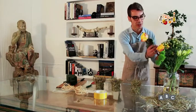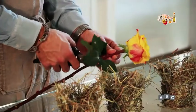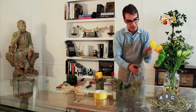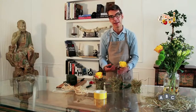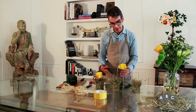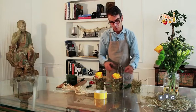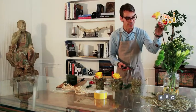Iniziamo con una rosa arancione e la inseriamo. Vi consiglio sempre di mettere il progetto di fronte a voi e di farlo in sequenza, perché vi risulterà più facile, li farete tutti uguali e perderete meno tempo.